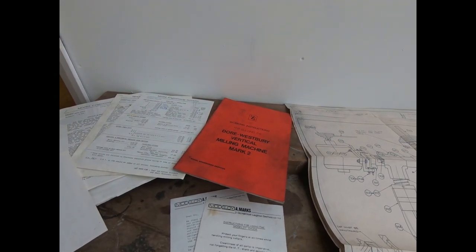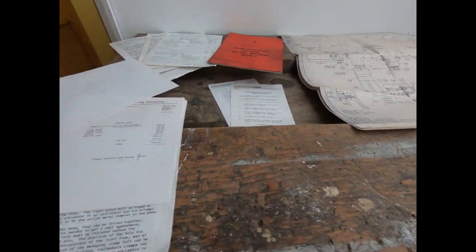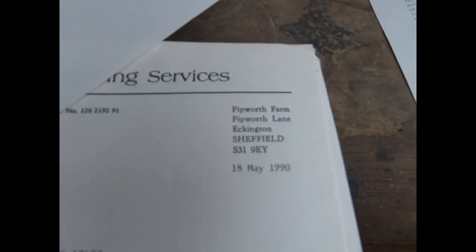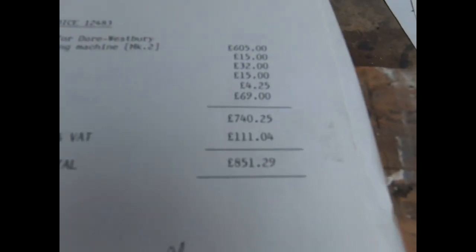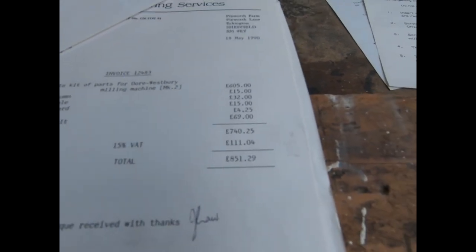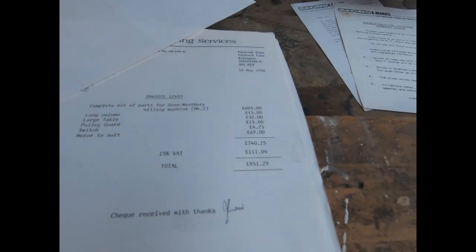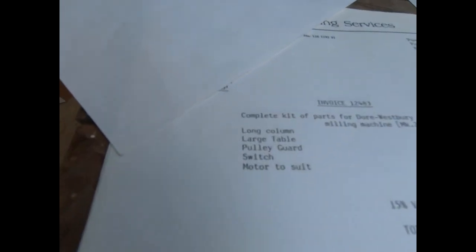It has a lot of the original documentation. He was, from what I understand, the only owner, and when he bought it - let's have a look - the date was 18th of May 1990. He paid the princely sum of eight hundred and fifty-one pounds for it, which is quite a lot of money - I would have thought in 1990, and it's quite a lot of money now to be honest.